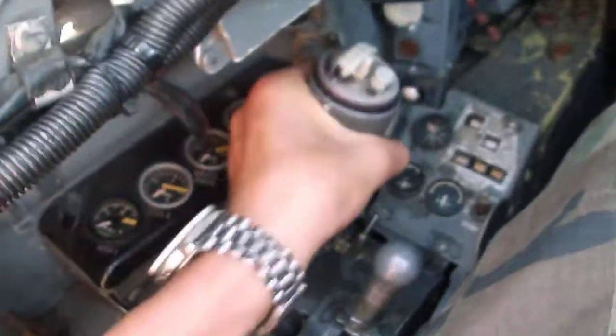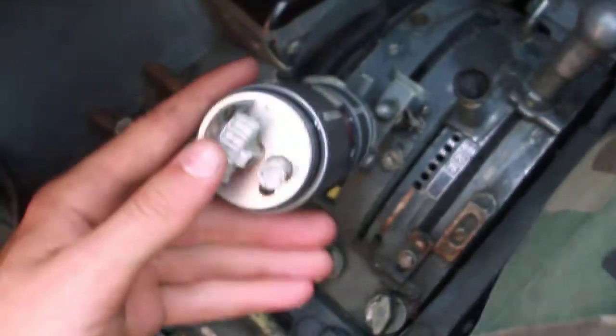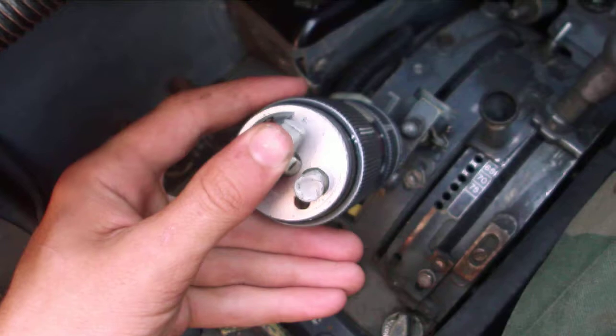And then you got your throttle. You got your speed brakes — in, and then out.